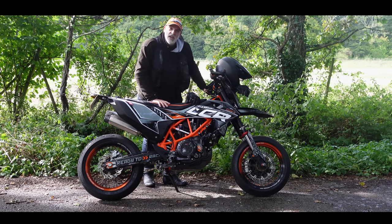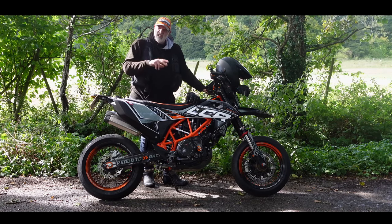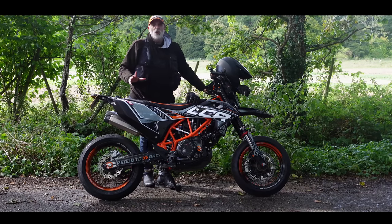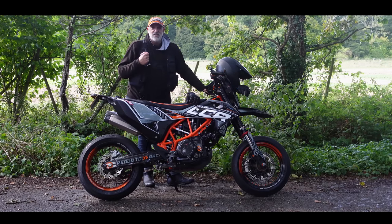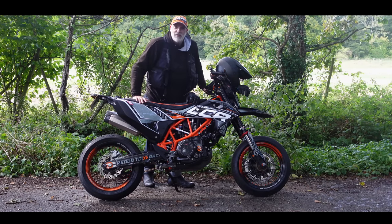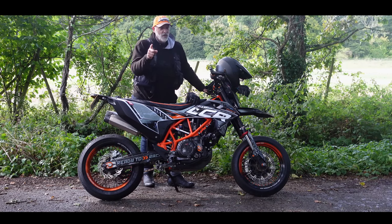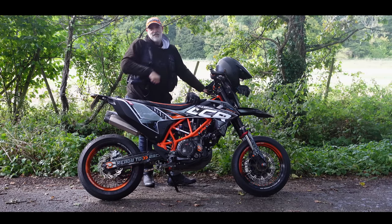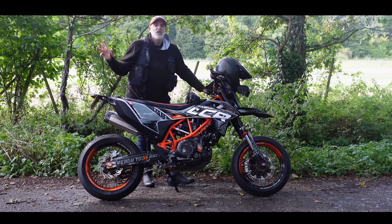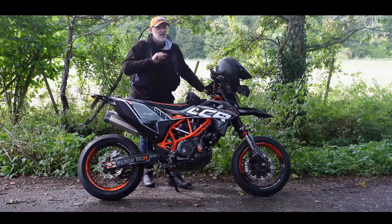For those that know, this is my supermoto — my 690 SMCR. I did a build series on this early on in the year during lockdown, and we went through this whole bike. As you can see, loads of mods done to it. I'm going to talk you through some of the stuff I've done to this bike and why you haven't seen it on the channel as much as I would have liked. Strap yourselves in, get yourself a cuppa, join me for a thrash around the countryside on this fantastic, amazing fun machine.